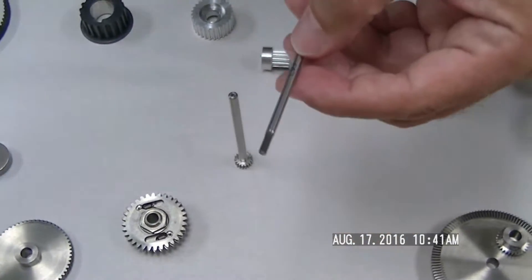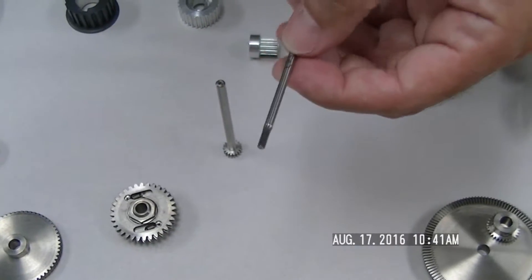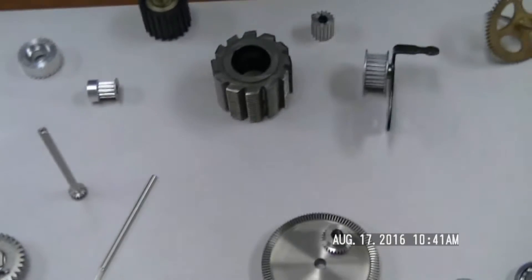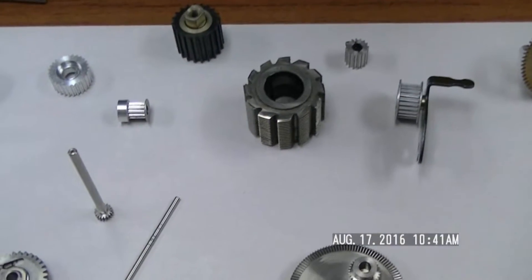We can make these in different types of materials — hardened steel, soft steel, aluminum if you're worried about weight, and titanium is something we've been working with as well.